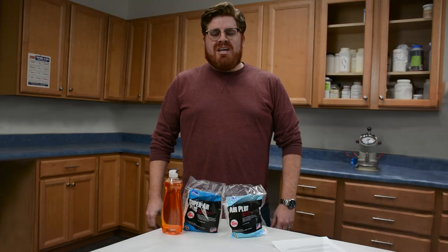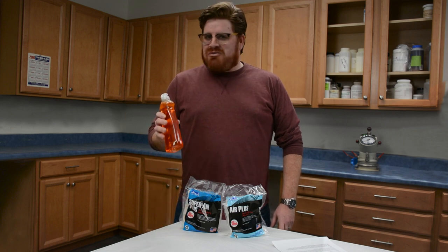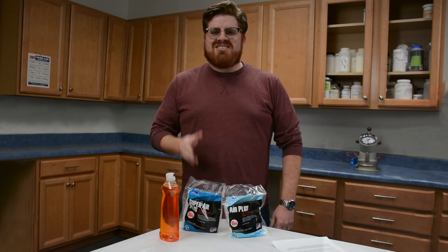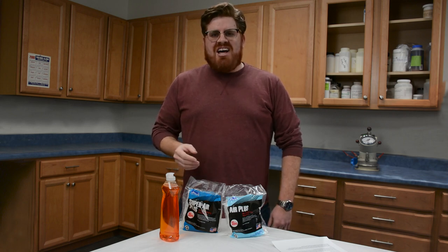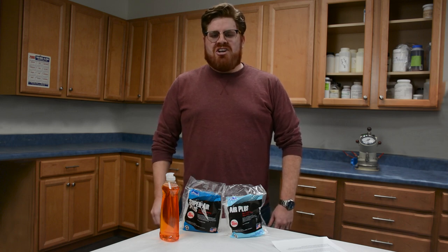Thanks for watching our video. And the next time you need to entrain air in your concrete, don't reach for dish soap. Just use a bag of Air Plus or Super Air Plus to get the job done. If you're ready to order a case, visit us online at fritzpack.com. Don't forget to subscribe to our channel for more information on how our products can improve your concrete.